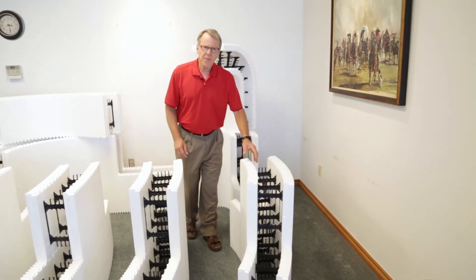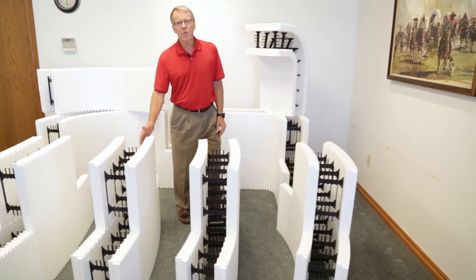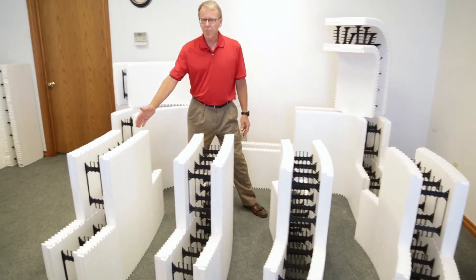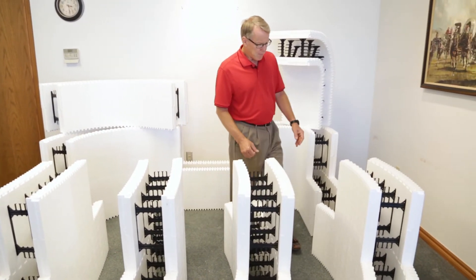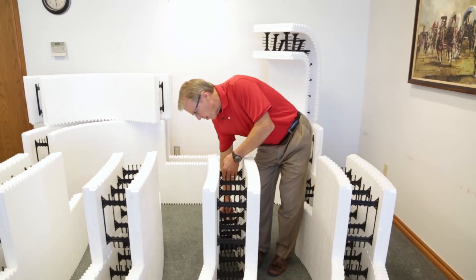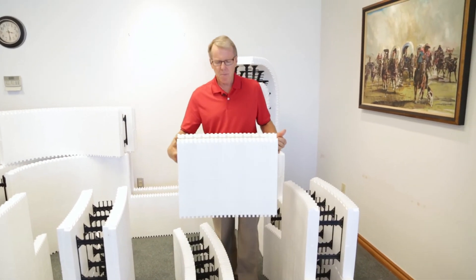Our eight-foot arc radius, twelve-foot arc radius, sixteen-foot arc radius, and twenty-foot arc radius — all four of these products use a much smaller two-foot radius block format.